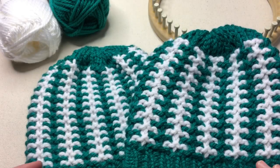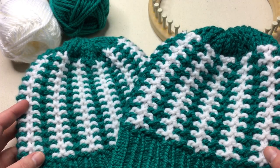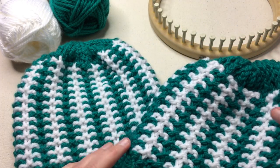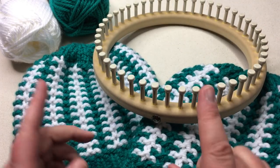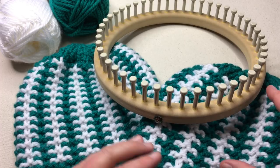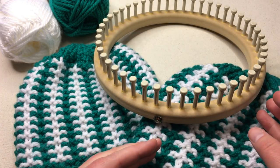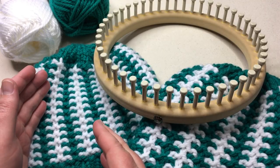Welcome back to GoodKnit Kisses for another weekly tutorial on knitting. Be sure to subscribe to get your weekly video. Today we're going to make this Stadium Stripes hat — you can cheer on your favorite team by stitching your love into one of these. We're working with one loom to make two different sizes: a women's size and a men's size hat. The only difference is the type of knit stitch — stretchier for the man, a little firmer for the women.